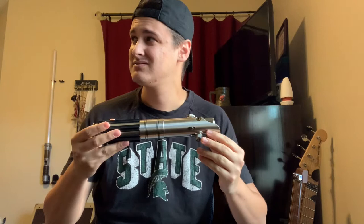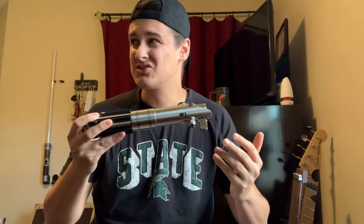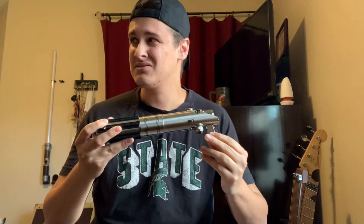Hey guys, welcome to Music Mondays episode 8 with Matt. Today I'm going to show you how to hold a lightsaber — just kidding. I'm going off the guitar series a bit. Lightsabers are cooler than guitar picks, but I'm going to show you guys how to hold a guitar pick today — not as cool as a lightsaber, but definitely more useful when playing guitar. Let's dive in.